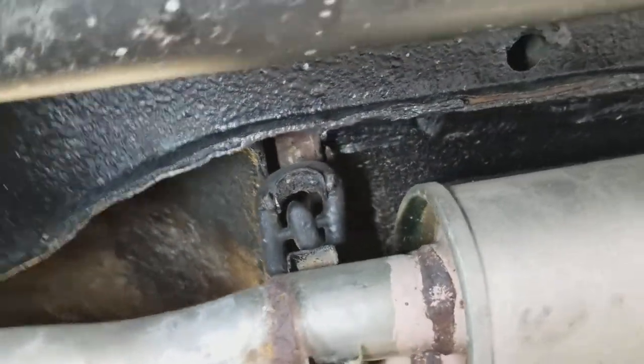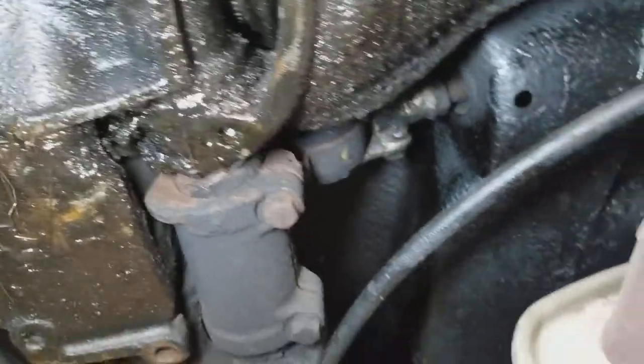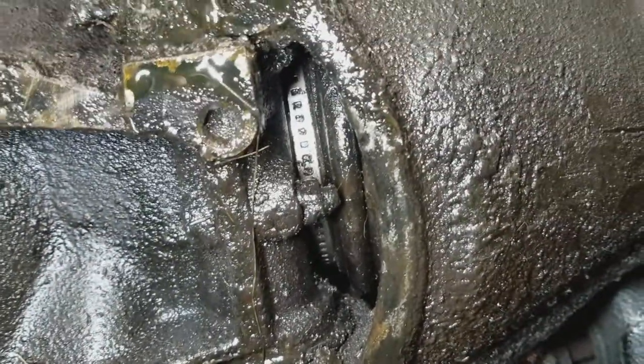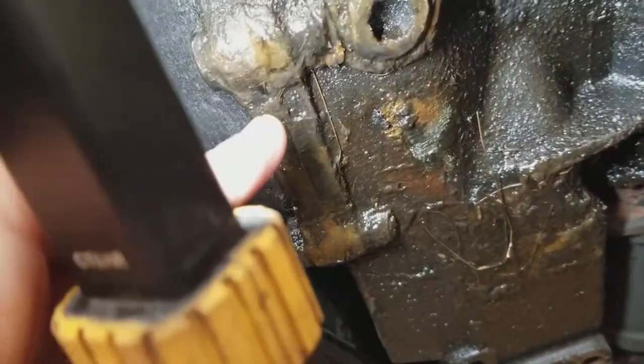The holders for the exhaust are in good shape too. The rear differential — it seems like the clamp, at least on the passenger side, the rubber is good. There is a small leak — I think it's coming from right here.